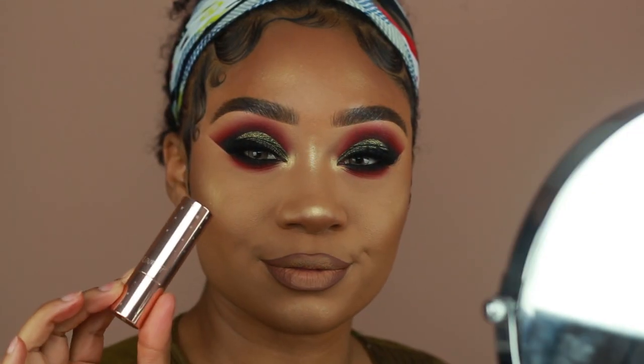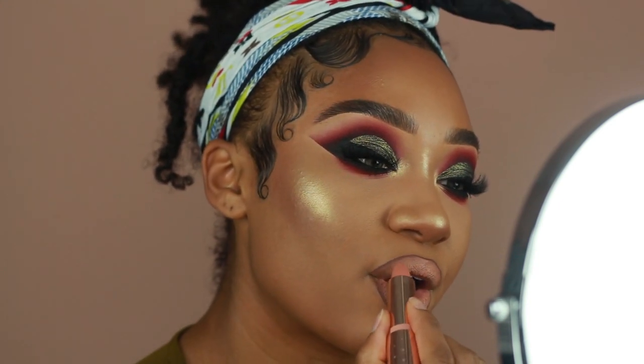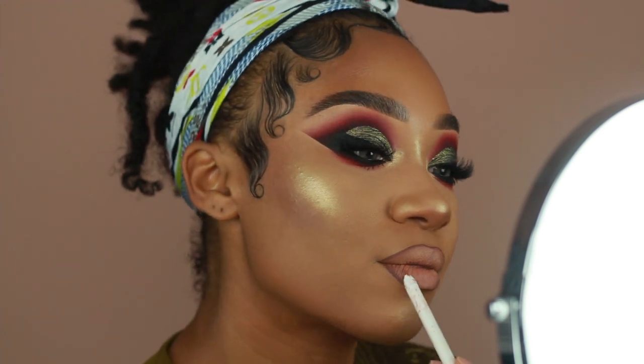Last but not least, to fill in my lips I'm using Colourpop's Makeup Shayla Lipstick in the shade Quickie. And that's pretty much it for this look, guys. I really hope you enjoyed this tutorial. Don't forget to give this video a thumbs up if you enjoyed it, comment down below and let me know what you think, and subscribe to my channel if you haven't already. Thank you so much for watching, and hopefully I will see you in my next one.